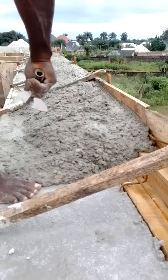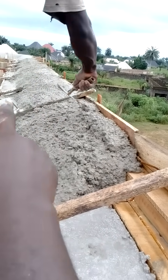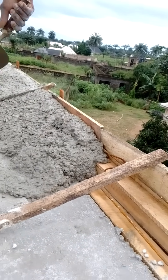You can see what the professional mason is doing. You can see the space for the wall plate, from here down to the end. That's what we will do right round this building. This is how it is done.